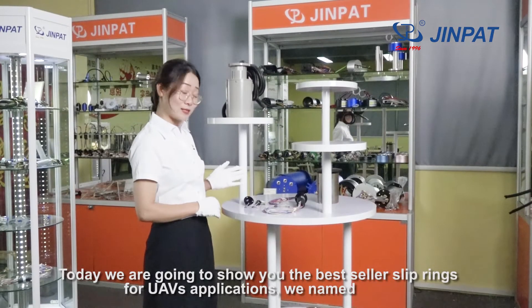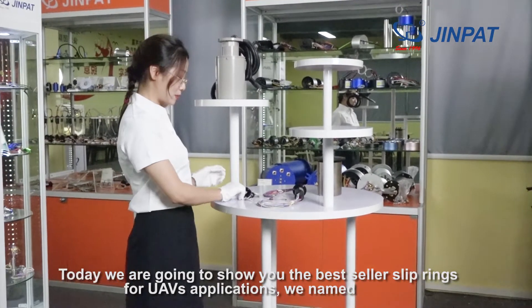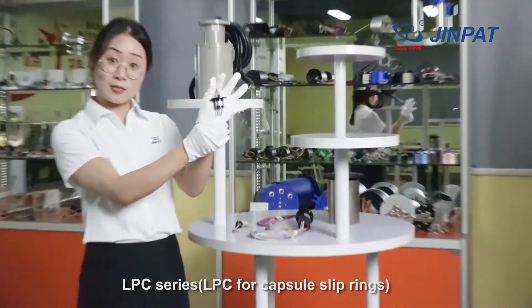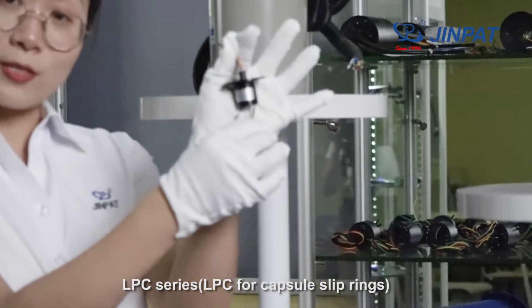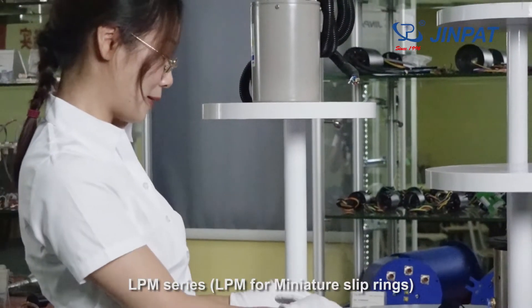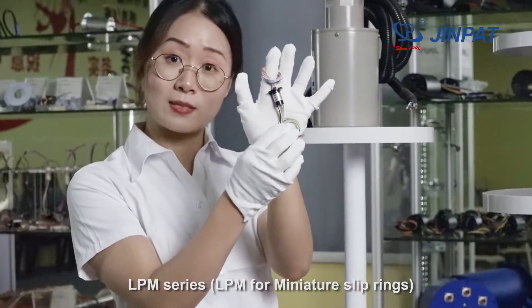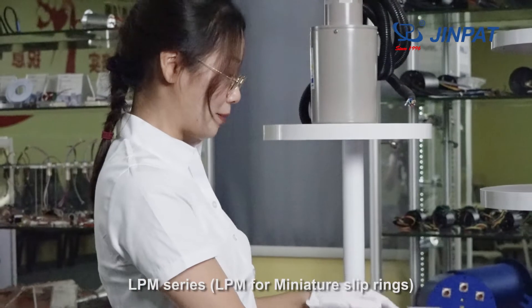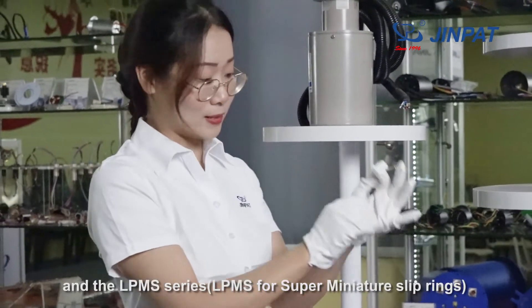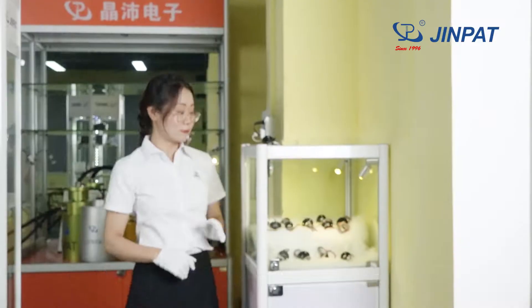Today we are going to show you the best Sliprings for UAV applications. We have three series: the LPC-Series — LPC Capsule Sliprings; the LPM-Series — LPM Mini Sliprings; and the LPM-S Series — LPM-S Super Mini Sliprings.